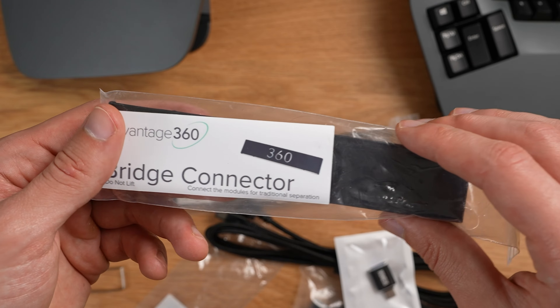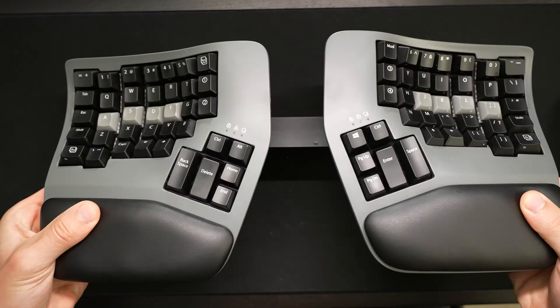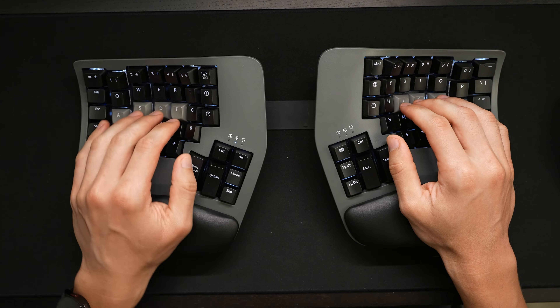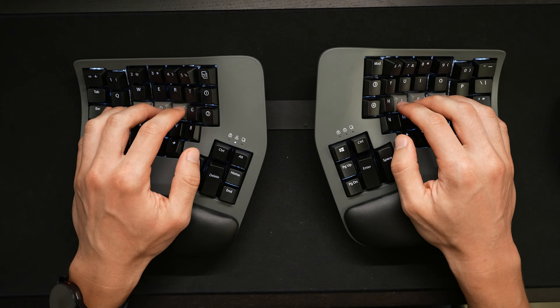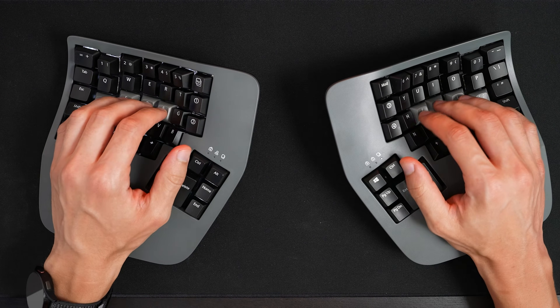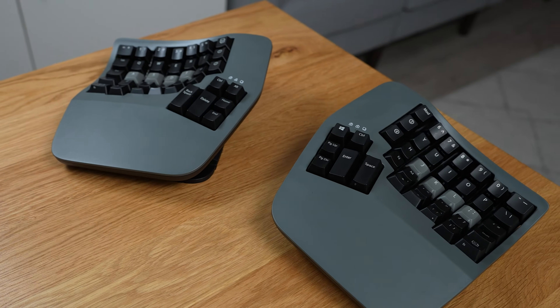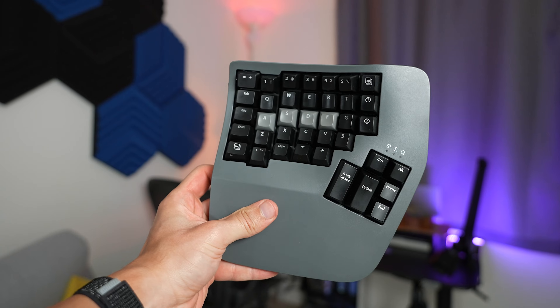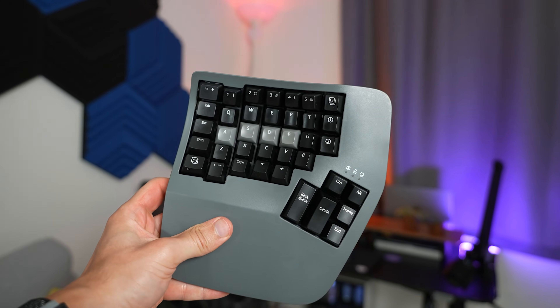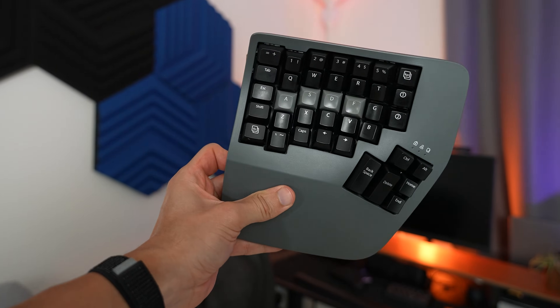Kinesis does offer an accessory that attaches and fixes the position so that it becomes more similar to the older Advantage 2 series keyboard, but honestly, having the ability to quickly adjust the angle is absolutely the best — it's something I can't go back from. Regarding the design, I really like the dark gray color; it looks very industrial. The two-tone keys are not only functional but also very aesthetically pleasing. Overall, the design feels very solid.